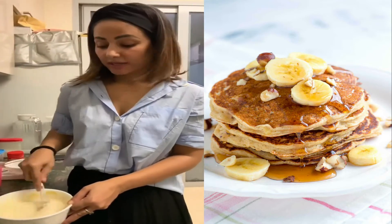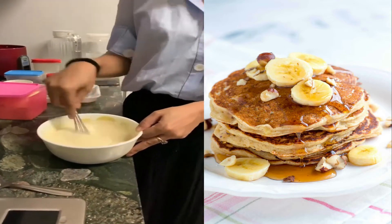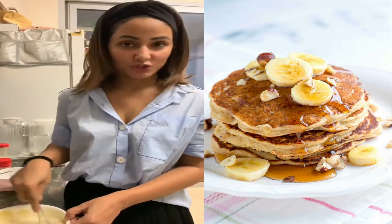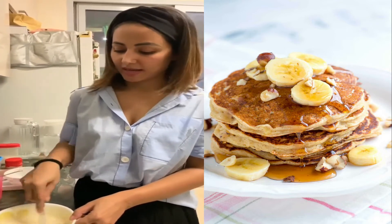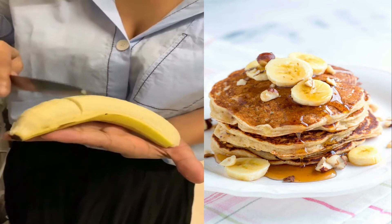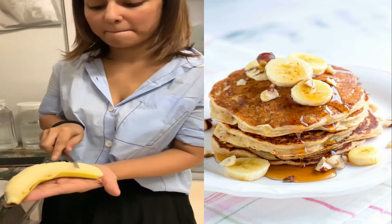The batter is ready for pancakes. This is my first ever attempt to make pancakes because I'm craving them, so I thought let me just try and learn some cooking. At the same time I'll maybe get some appreciation. I am making caramelized banana pancake — it's my favorite.